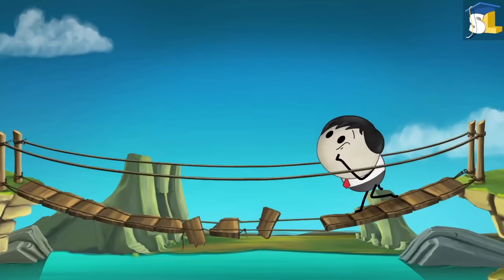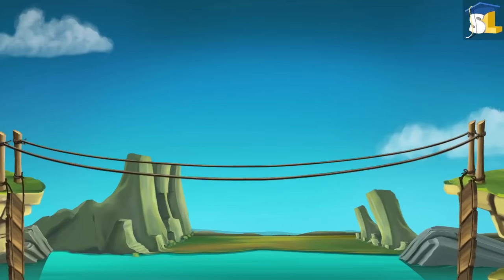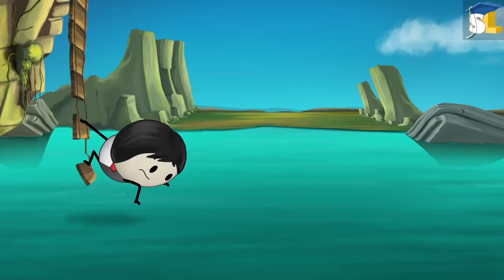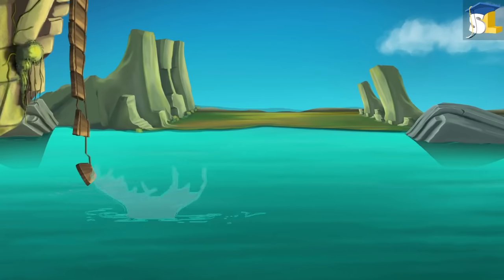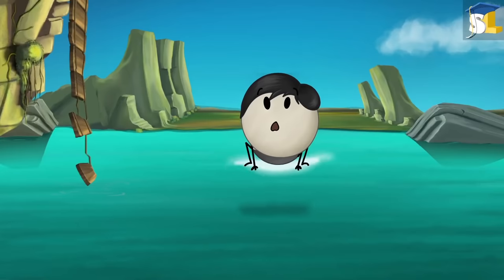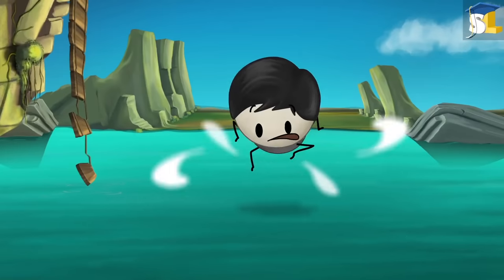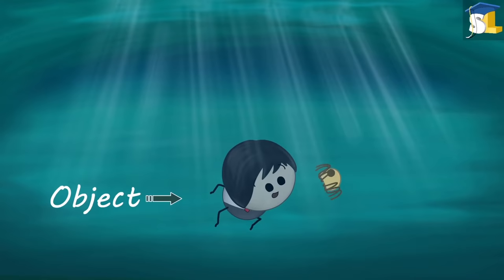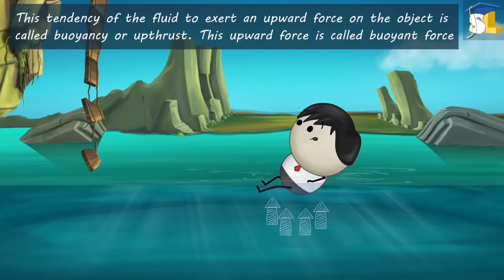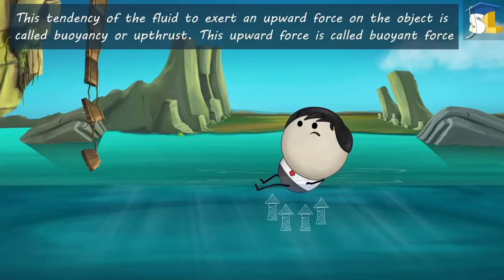Buoyancy. Can you drown in the Dead Sea? When an object is partly or wholly immersed in a fluid, an upward force is exerted by the fluid on that object. This tendency of the fluid to exert an upward force on the object is called buoyancy or upthrust. This upward force is called buoyant force.